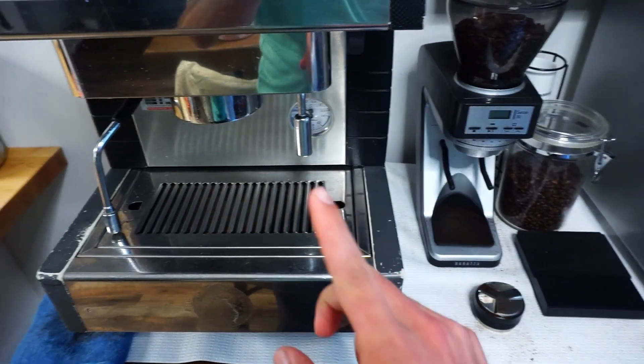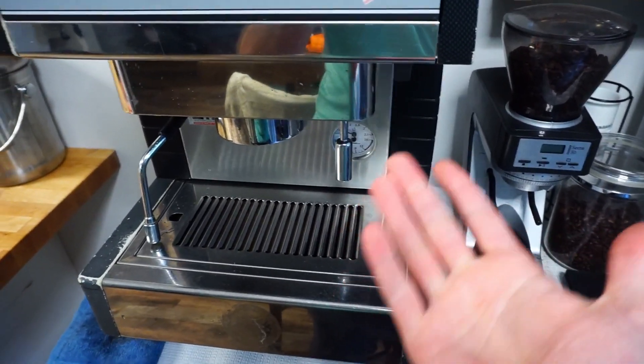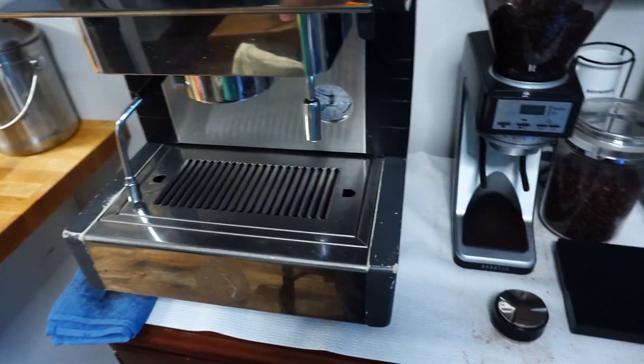Hello YouTube, and today we'll be showing you how to make the perfect latte, or really any espresso drink that you would want to make.